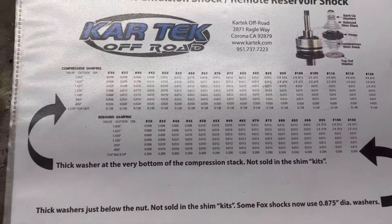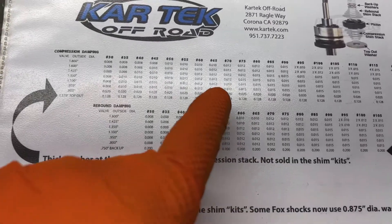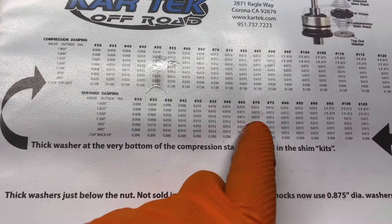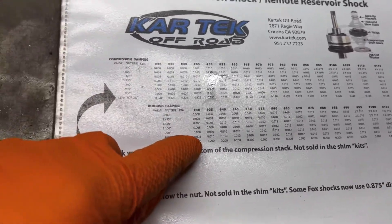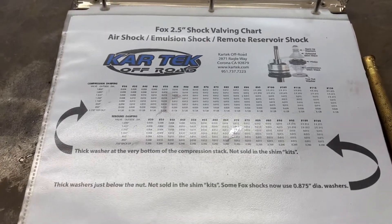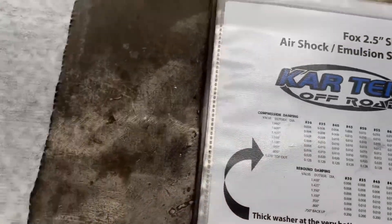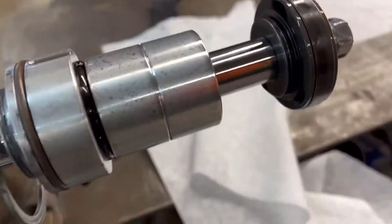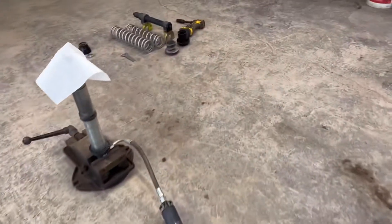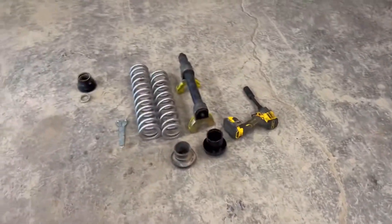The different shim stacks are listed on a chart you can find online. I think the stock shims are maybe like 50/70 or something — so it would be this shim stack and that shim stack. I can't remember exactly what they are factory, but what we're going to is a 30/30. Because I'm putting the bypass shocks on here, I don't need that much resistance in the coilover since you're really doing most of the work in the bypass. These are my new shim stacks going in. I'm also putting different springs on it — I had 250 pound springs on the bottom before because I was running through my spring rate and bottoming out a lot on the big jumps.